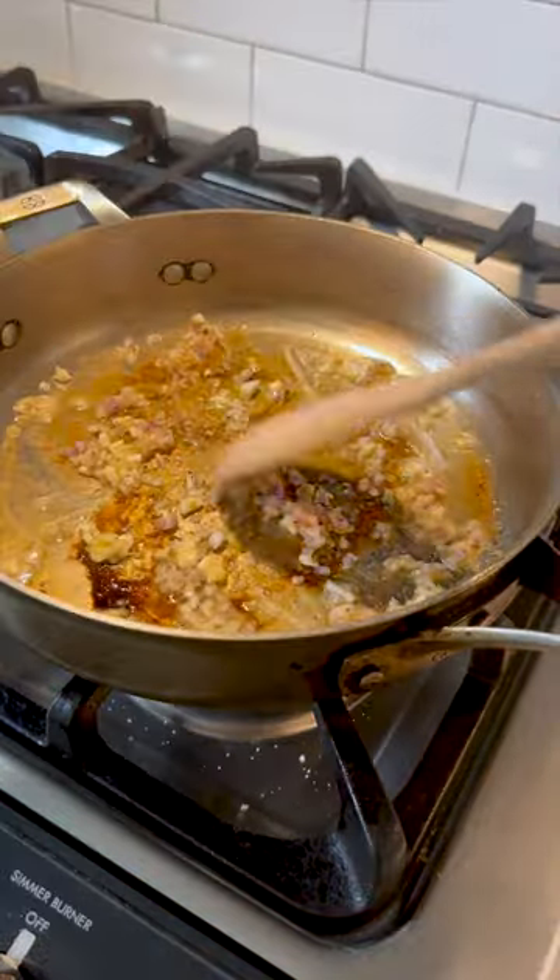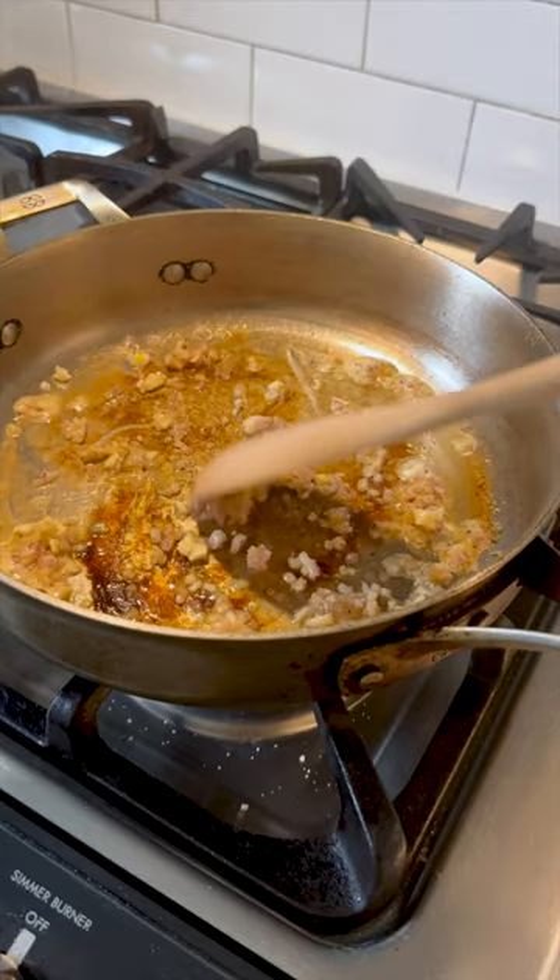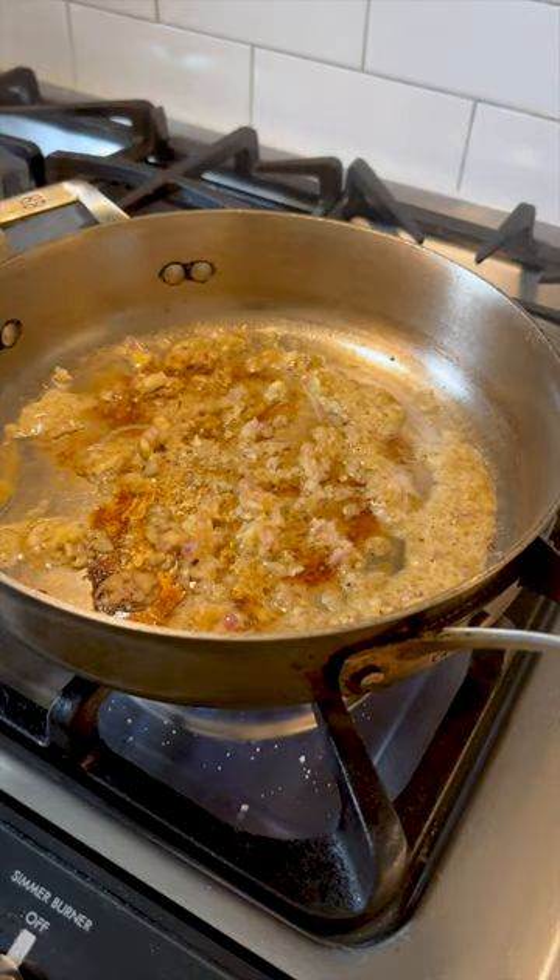Lower the heat and add your aromatics. This could be finely chopped garlic, shallots, and ginger. You wanna sauté that for about two to three minutes.